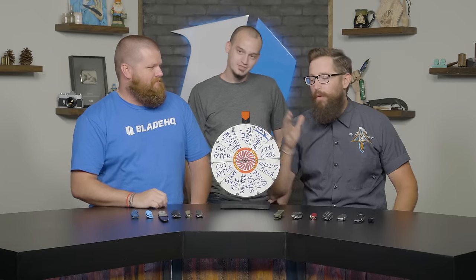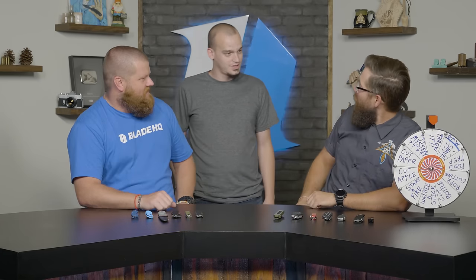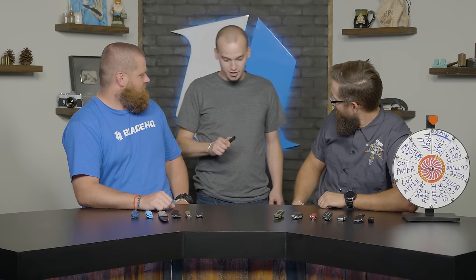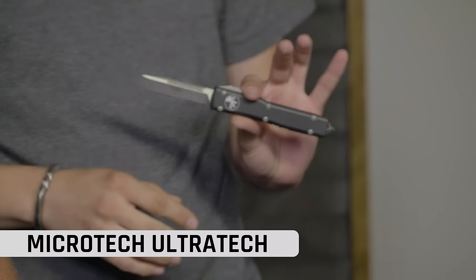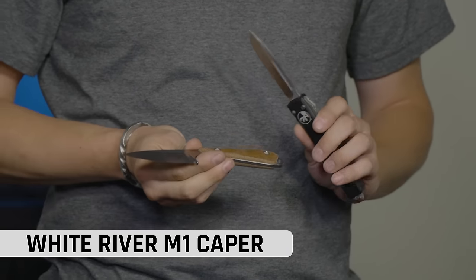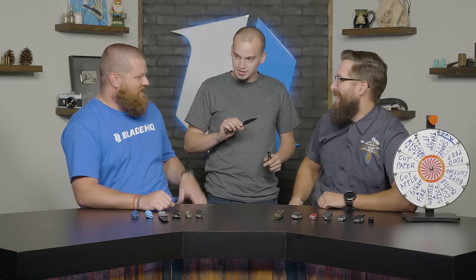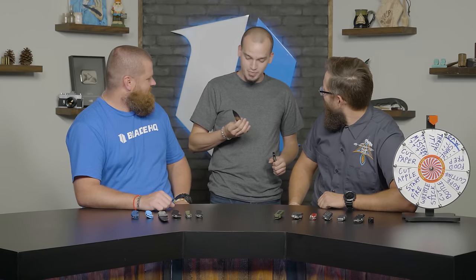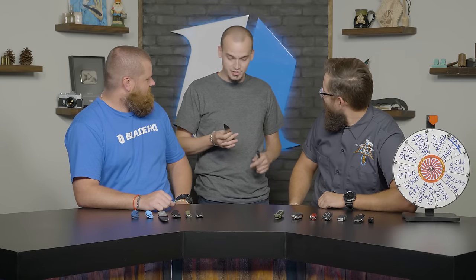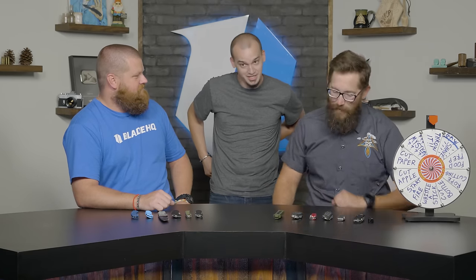Brendan from customer service — what's in your pocket? He's got a Microtech Ultra Tech single edge drop point, and he just bought the White River M1 Capper today — probably the best EDC fixed blade he's found. BladeHQ actually featured the White River Backpacker in one of their fixed blade videos.